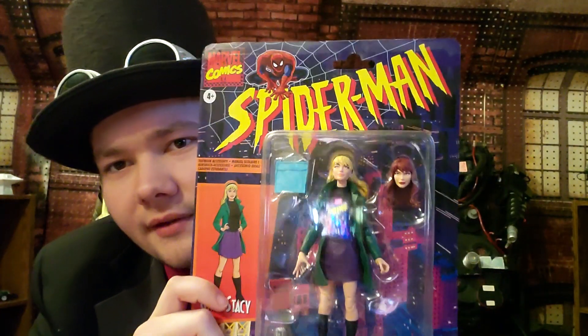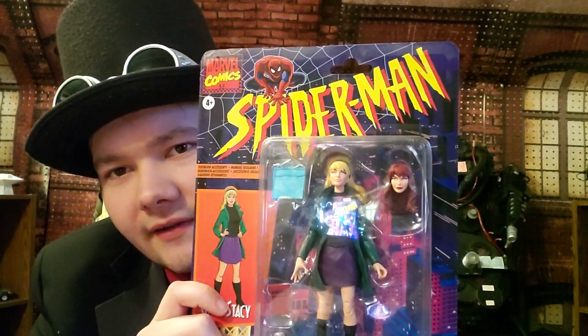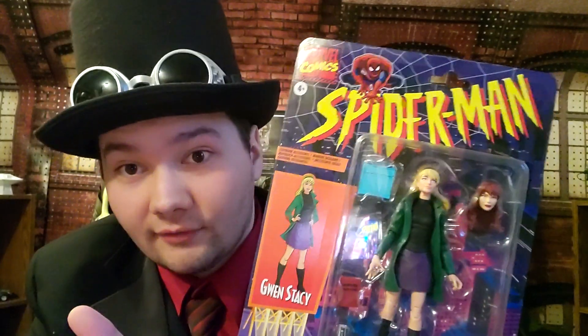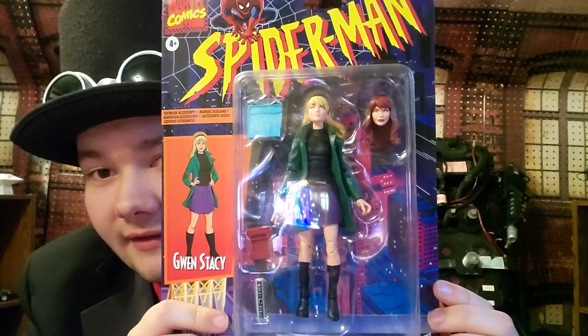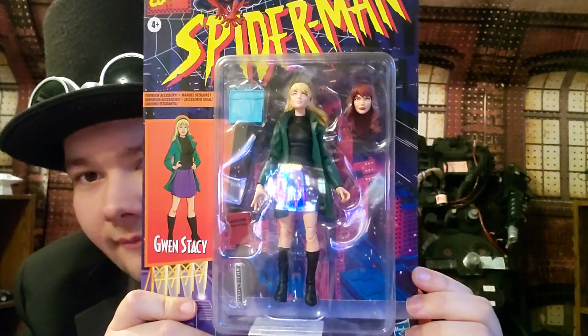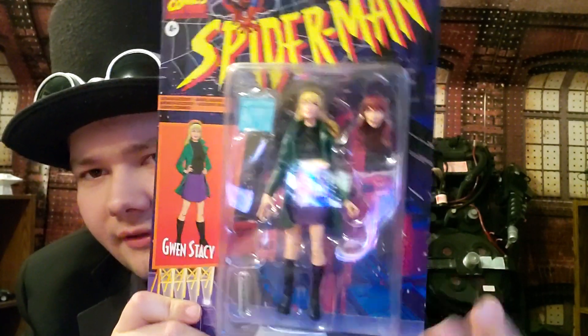This is the same line as before — we've got the Spider-Man title there, representing the animated series look, which is pretty cool. We've got the figure nice and snug with the accessories, and we've got Gwen Stacy on the image.